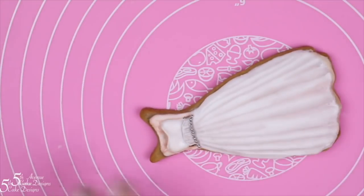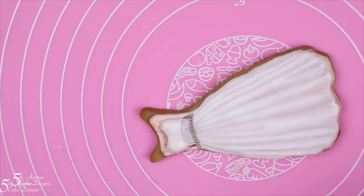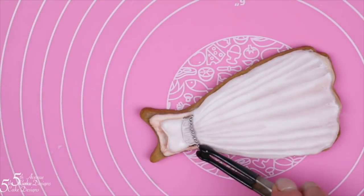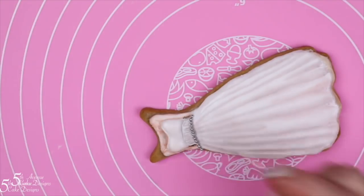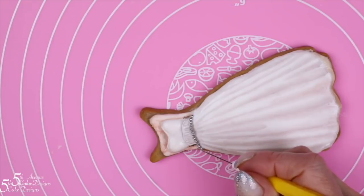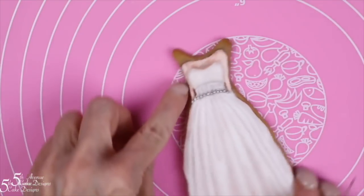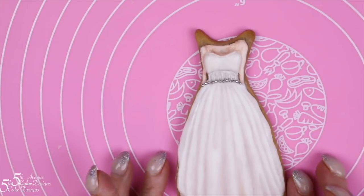Once all the dragees are on, take the opportunity while the icing is still wet to coax them into place — you won't be able to do so once the icing sets. I've decided to add two more dragees, one on the left side and one on the right. I think that's going to help create the illusion that the dress is actually 360 degrees and going all the way around the cookie.